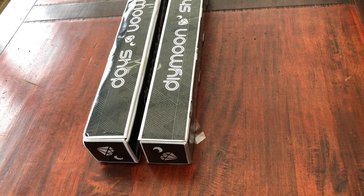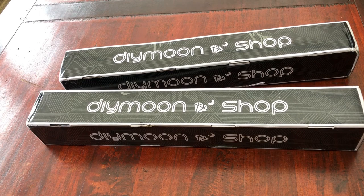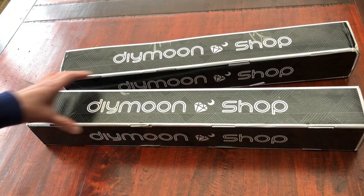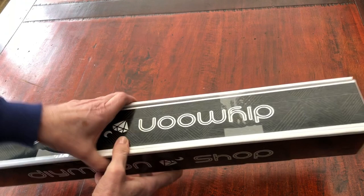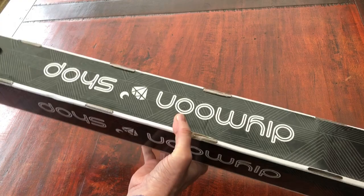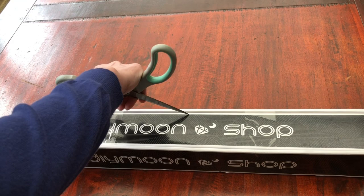Let's get back to the positives. We have two diamond paintings. I did use a coupon code which gave me a free kit, so I'm really excited to explore these. I've had my eye on DIY Moonshop for a while because they do some really beautiful designs. The boxes have DIY Moonshop branding all the way around and they are sturdy - no dings whatsoever. Really good for gift giving or storing your diamond paintings.